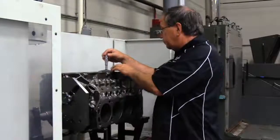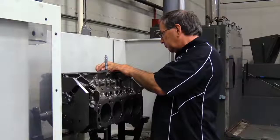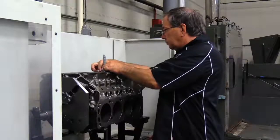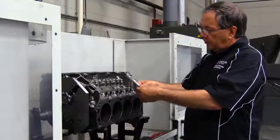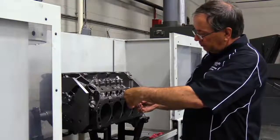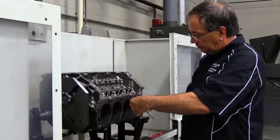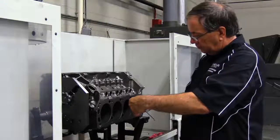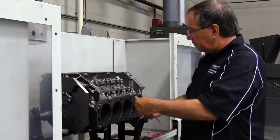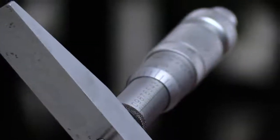He's actually checking the current deck height of the engine. We'll do front to rear on both banks, find out which one is at the lowest measurement, and then we'll start off of that side of the block for the machining process. This is really just a preliminary squaring and decking of the block. For this particular competition, we're actually going to set the block deck height after we pre-assemble the engine so that we can get the absolute optimum deck clearance for the rotating assembly.